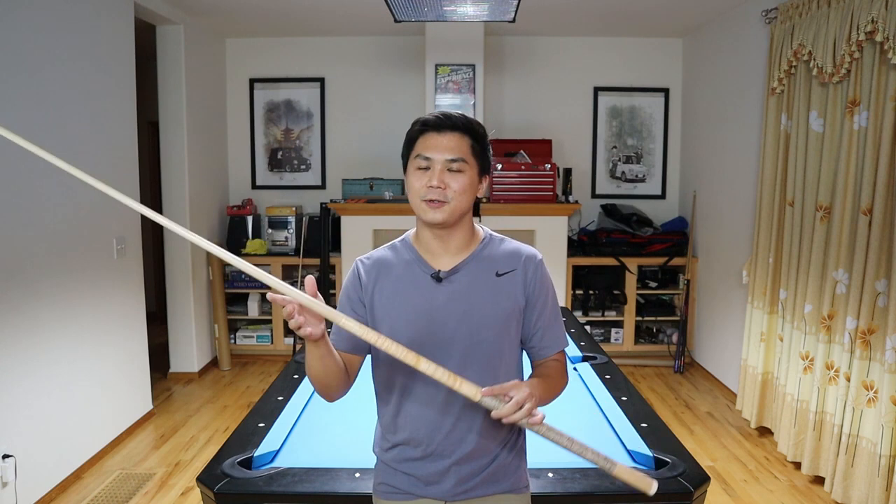This is the new Mike Lambros MET-Q. MET stands for Maximum Energy Transfer. This thing generates a lot of power and has a whole host of new features. The MET design is an entirely new playing cue design that Mike has developed.